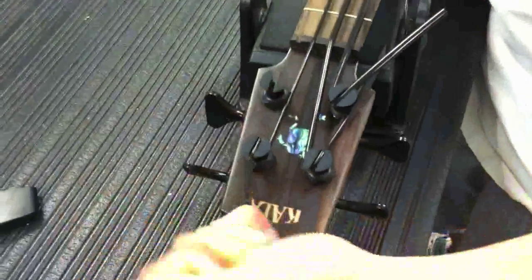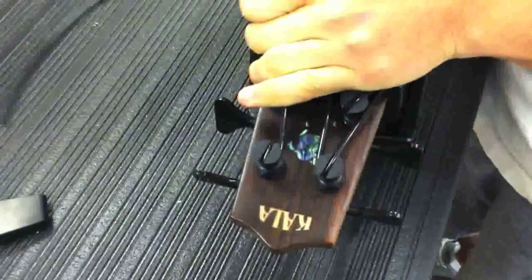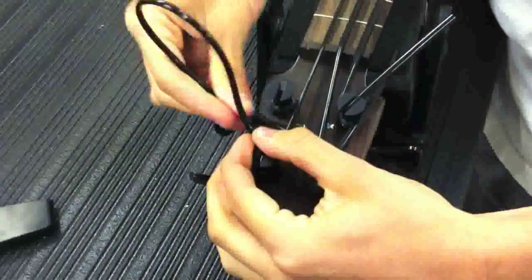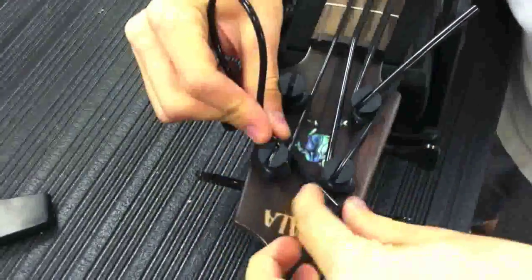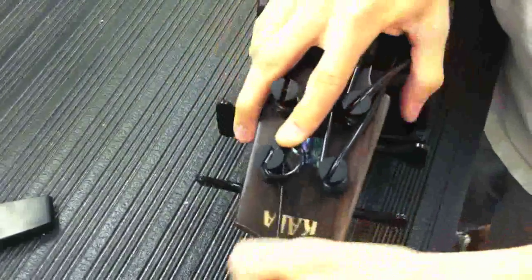Now the real trick is stringing up the D and the G string, and we do a special tie as you see Louis is performing here — a special knot that will not allow the string to move through the post.